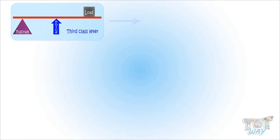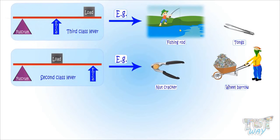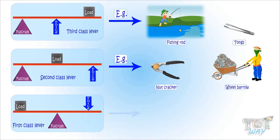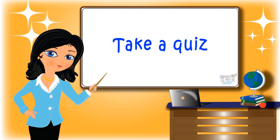Let's revise once again. Effort in the center is third class lever. Load in the center is second class lever. And fulcrum in the center is first class lever. Okay kids, so today we learnt what is lever, its types, and how we can identify the type of lever. Now go ahead and take a quiz to learn more. Bye-bye!